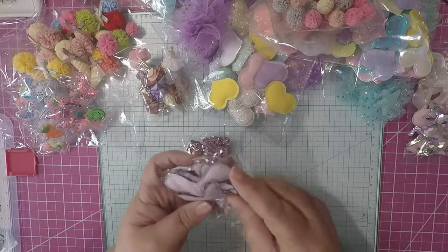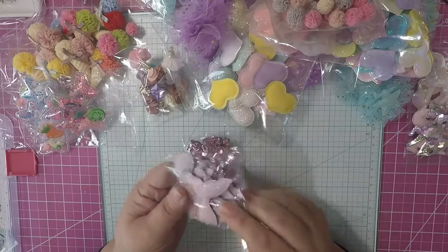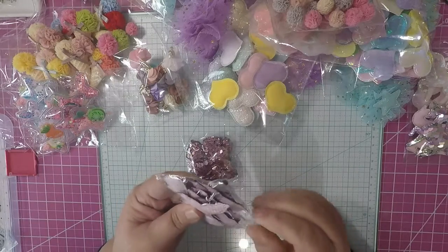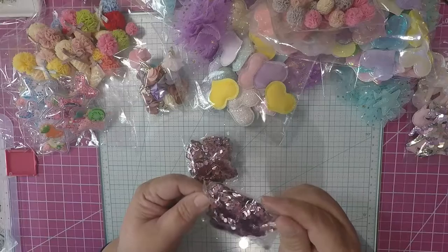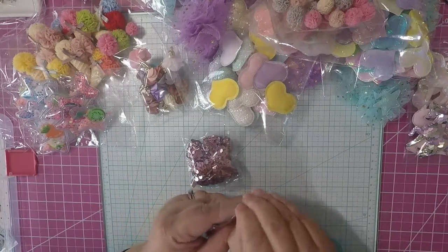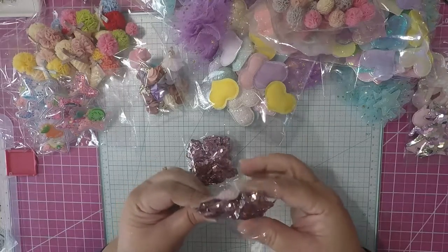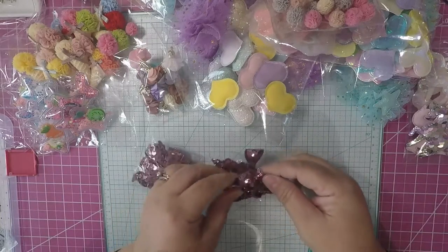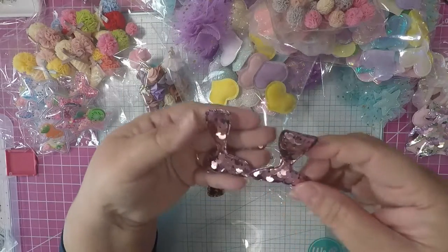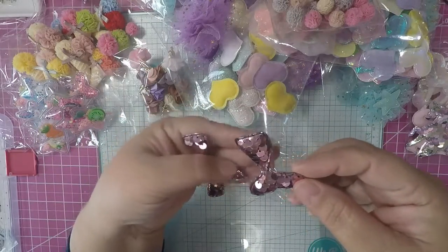Then I picked up these — I ordered two by mistake and received them. This is a different seller. These are mermaid tails. I kind of didn't like the color too much. They're supposed to be lighter in color, and then of course the eye is green.